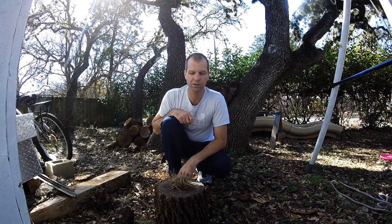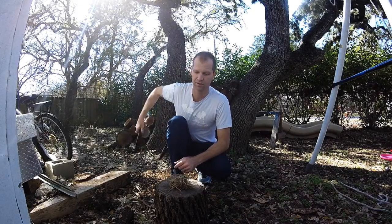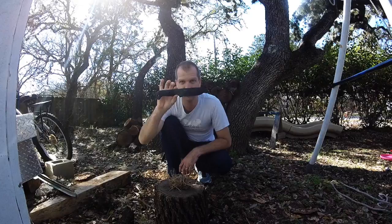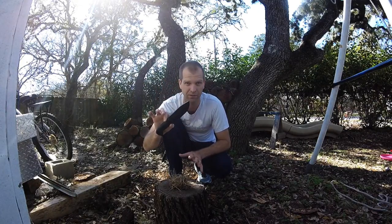Hey everyone, as promised, today we're going to do another knife video. In this one, I'm going to show y'all real quick how to make primitive fire with, you guessed it, the Becker BK2. So y'all pay real close attention. This is a real, real simple one. Anybody can do this.